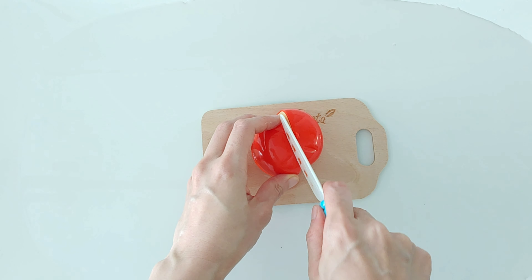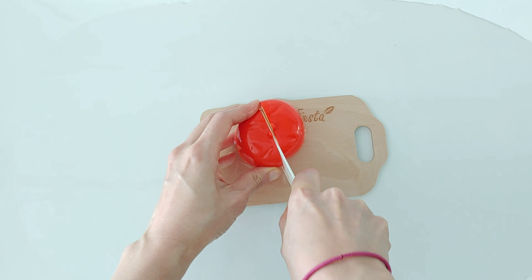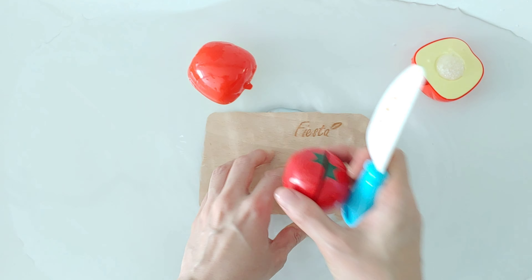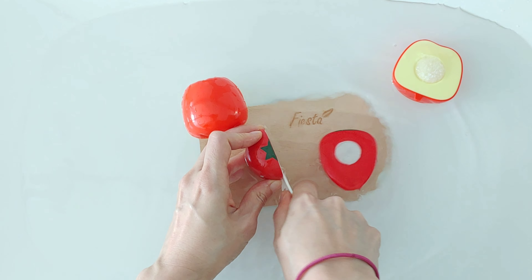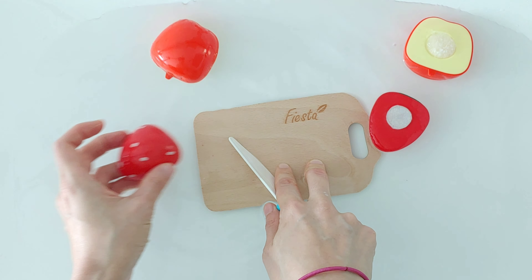Apple. Apple is red. Strawberry. Strawberry is red.